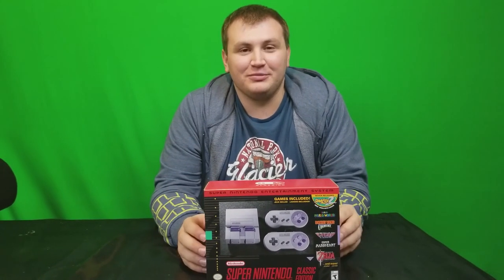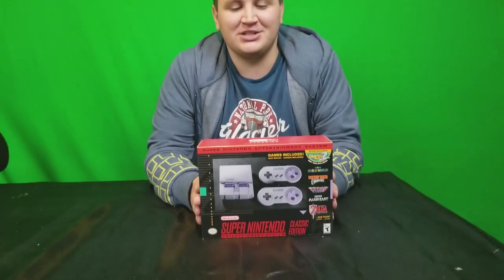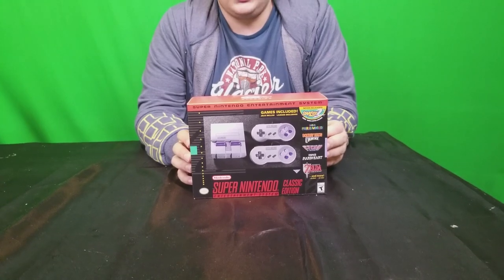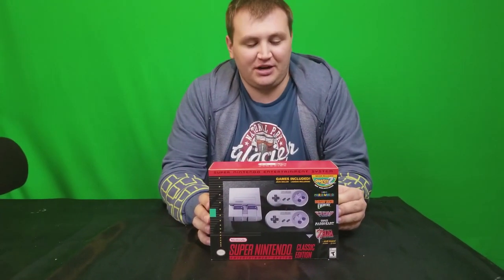Hey everyone, it's Eric Moore from Nintendo Prime, mainly from the podcast and a couple other different things. Today we are doing an unboxing of my SNES Classic that I just recently purchased this last weekend. It includes 20 games plus the never before released Star Fox 2.